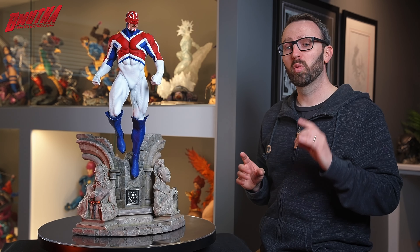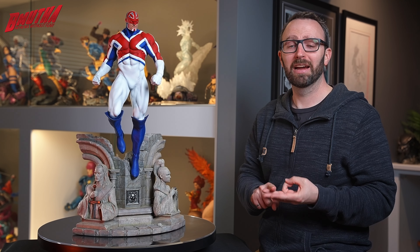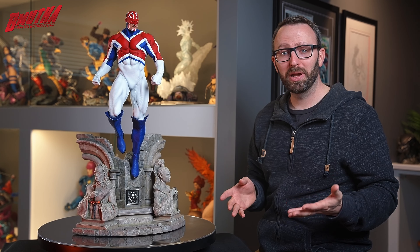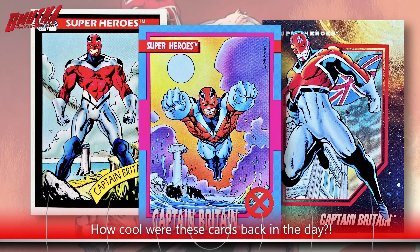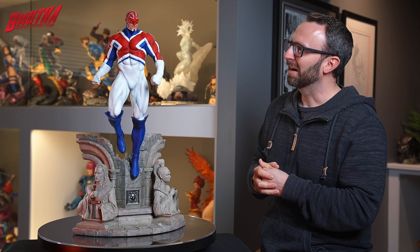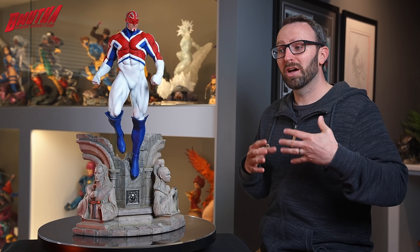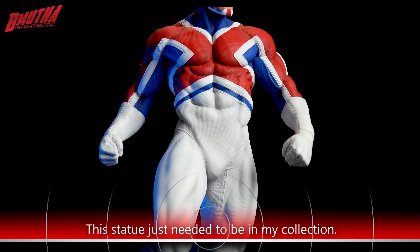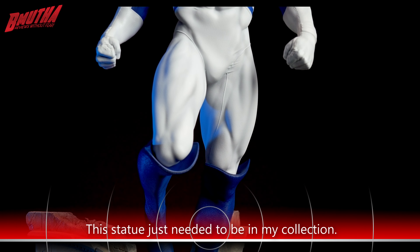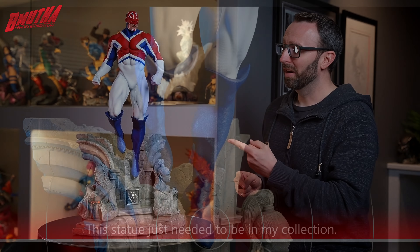Captain Britain is not a character I really followed closely as a kid, but I was a big collector of Marvel cards — the old 1990, '91, and '92 Marvel card sets. I still have all of them, and as I flip through the pages I honestly always stop at the Captain Britain card because I think he's just a cool-looking character. I love the colors of his suit, the Union Jack flag all over it, his big muscular physique. He's just an imposing, cool-looking character. And because of his ties to Excalibur and its former X-Men members, I could kind of justify him being in my collection.